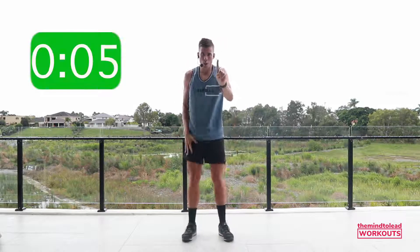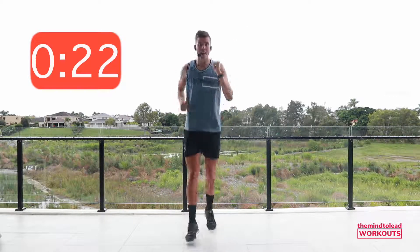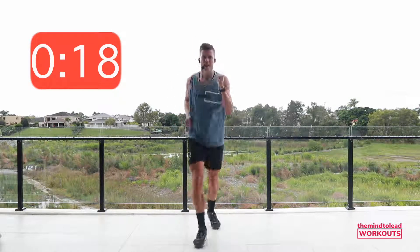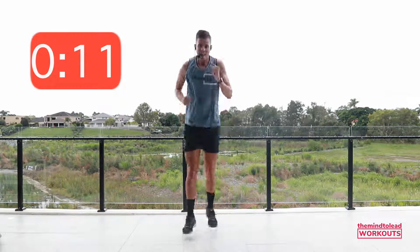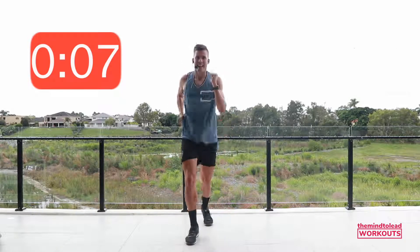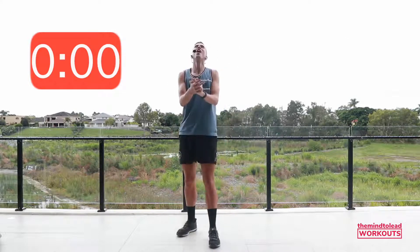Well done. Final time — round number nine. Go. Heart rate as high as you can get it. That's going to build our cardio strength, our overall fitness, burn the calories. Ten seconds. Yes you can. Five, four, three. Time.